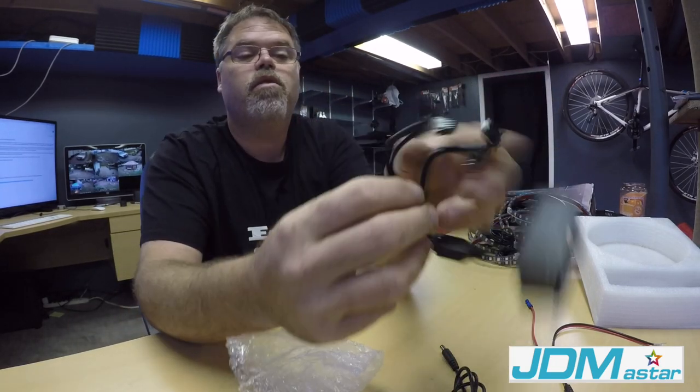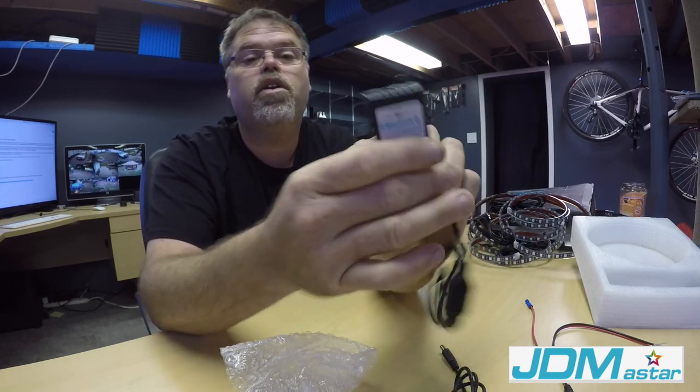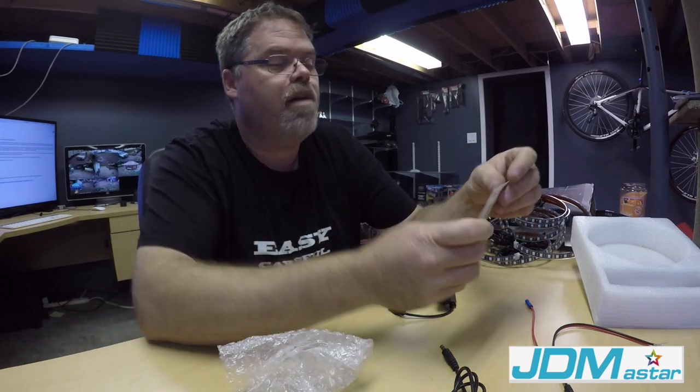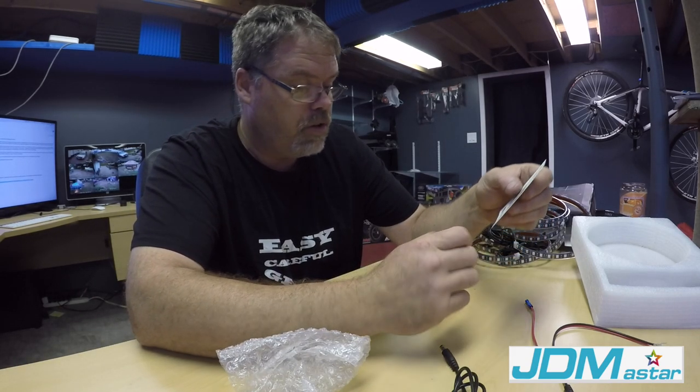And then it's got a little box here, and I'm pretty sure this box is what controls it. Look at that — there's a box with four connections that you plug into the LEDs, and she's Bluetooth. So you download an app for your phone and you can go at her. We're going to hook these up here and try them out, and we'll download the app and see how it works.